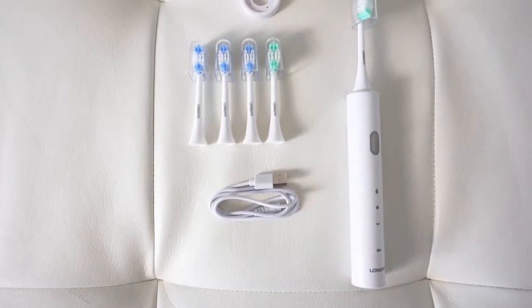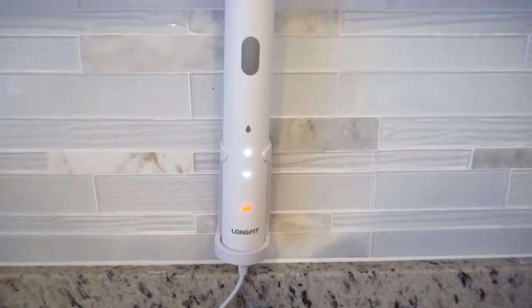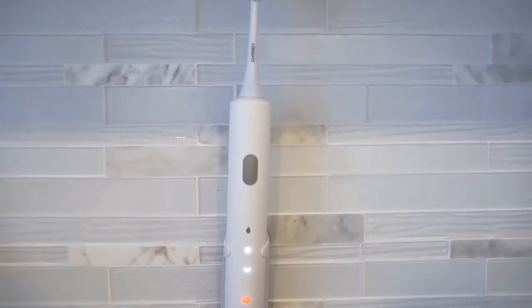So what's so good about this electric toothbrush? First of all, the standby battery life is very long-lasting and it can be used for about 90 days when fully charged, so you can use it with confidence.